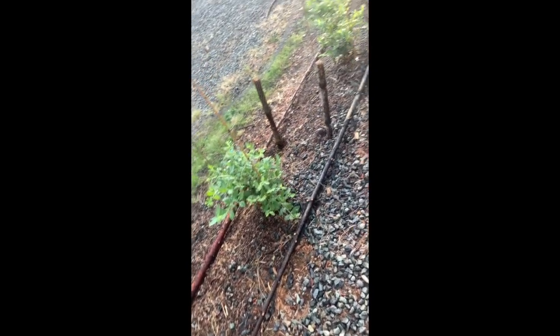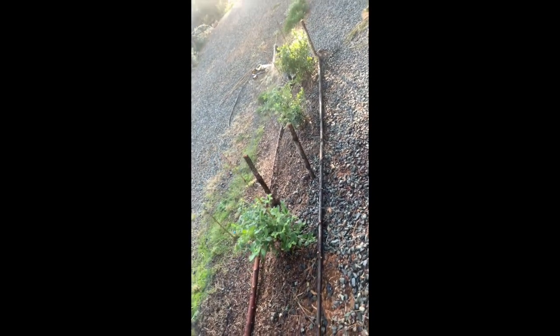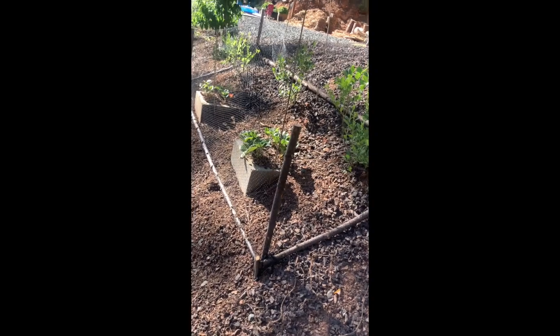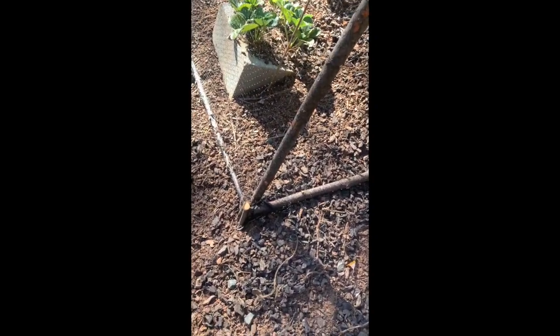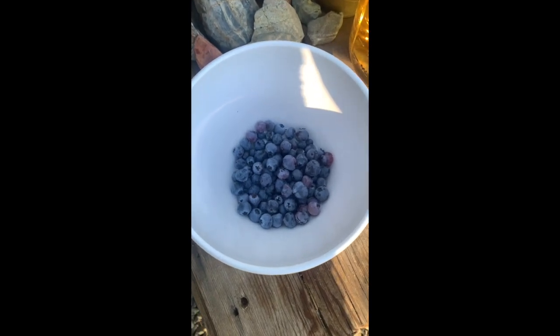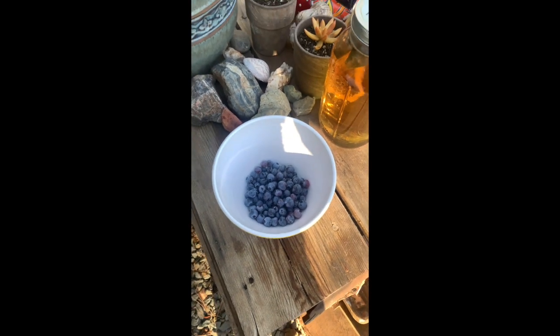I think it looks pretty good and I think it's gonna work out. We were pretty bummed that we even had to put up bird netting since we love the birds, but the birds took every single cherry off our cherry tree so we were pretty devastated. We wanted to save our blueberries — there it is, I hope it helps someone get creative with their bird netting. Thanks for watching!